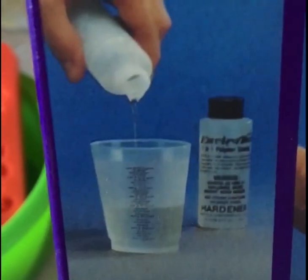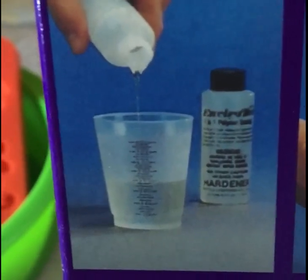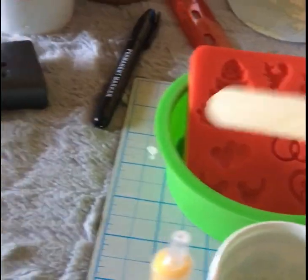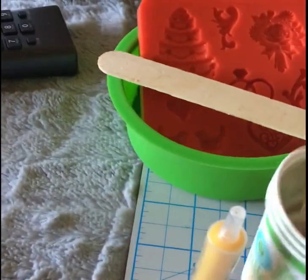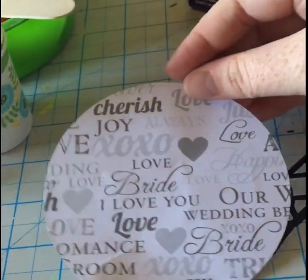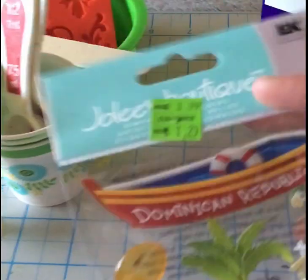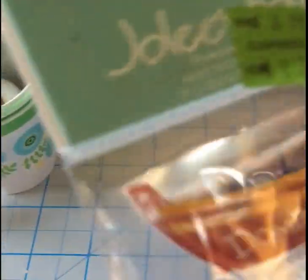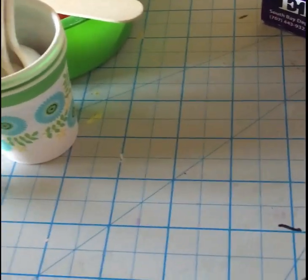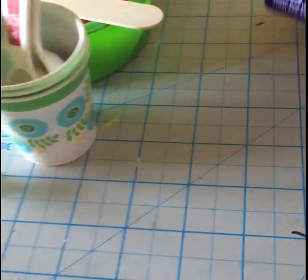If you know where I can find a better measuring tool, definitely leave a comment below — it would be much easier. For now I just do my own method. The coasters I'm going to be doing include a paper one and a sticker one. I'm going to get four bases going — I know for sure what I'll do with two of them and will figure out the other two.